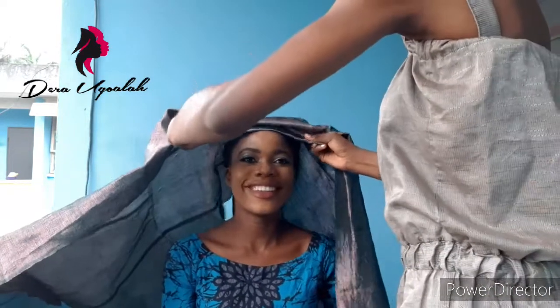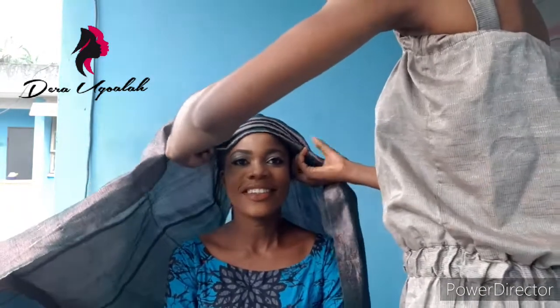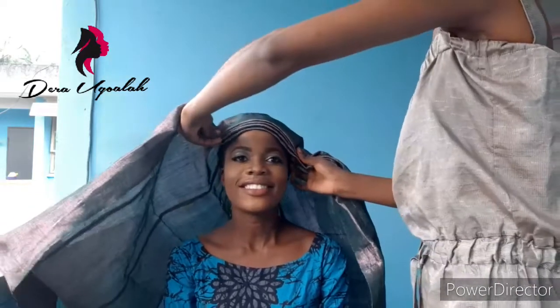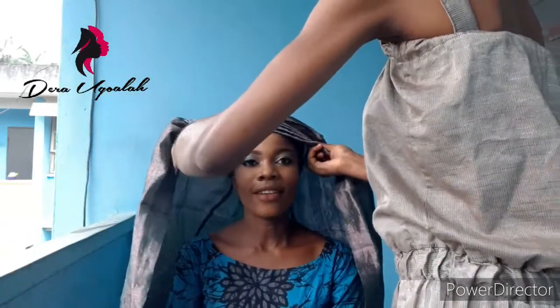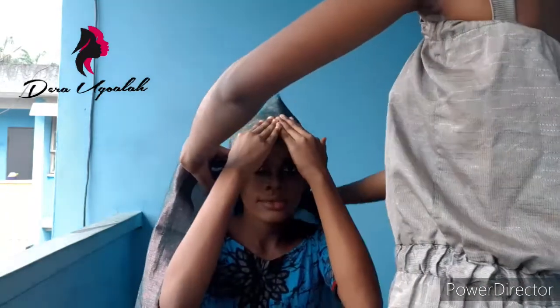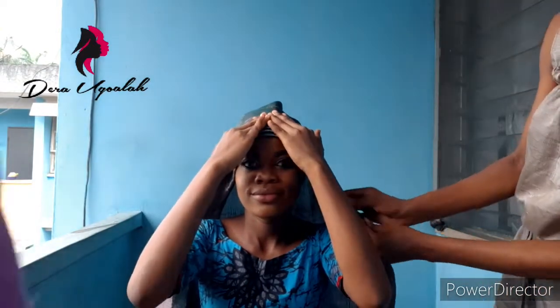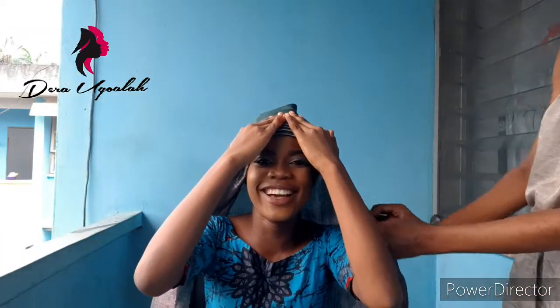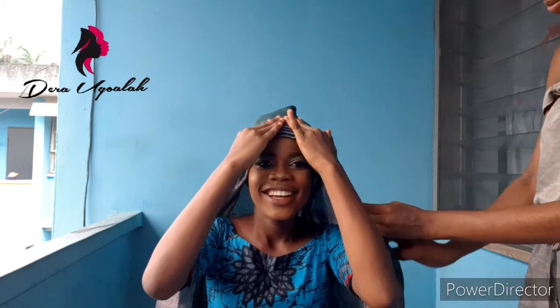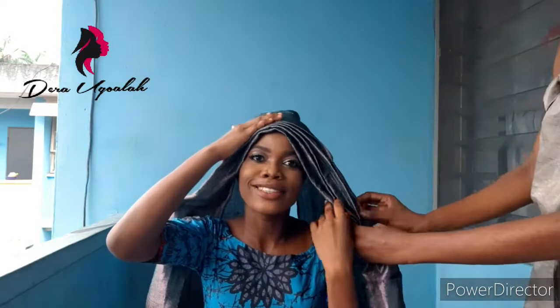Hi guys, it's Dera Uguala and this is my YouTube channel, you're welcome. So today I'll be tying that fan galee. As you can see, I'm doing the base splits on the galee — this is my beautiful roommate, I made her up and she was so excited about being my muse. I'm in the school hostel, I'm still a student, and a lot of people were coming over to see what's happening.